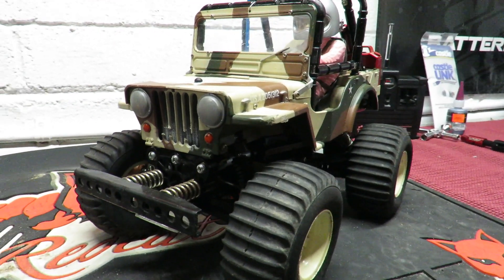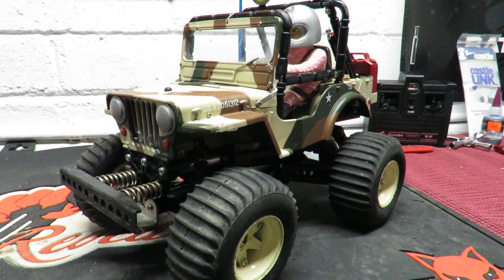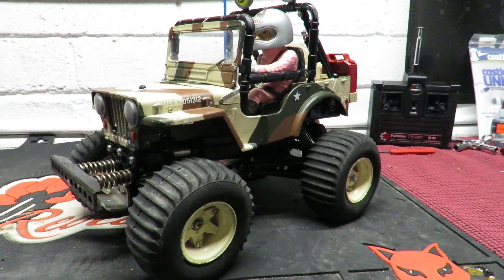And to whet the appetite a little more guys, here is the finished article that's going to appear later on in the video.